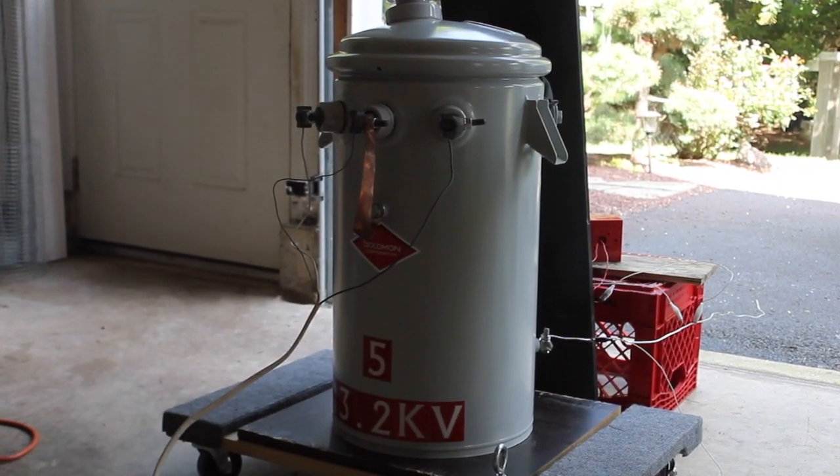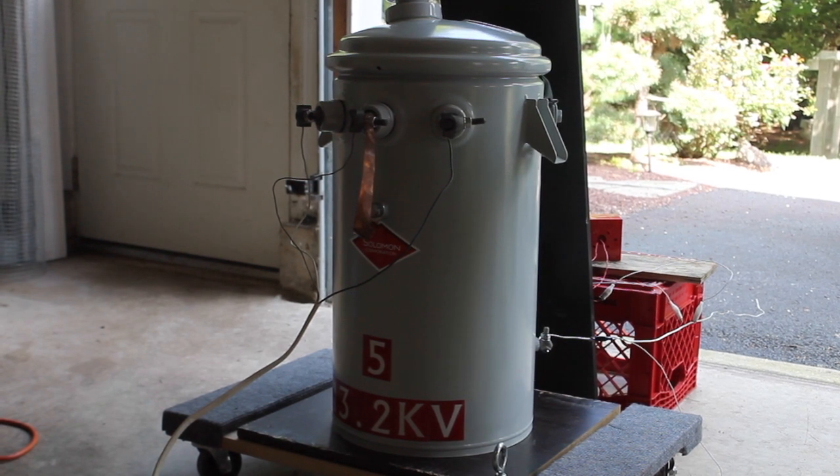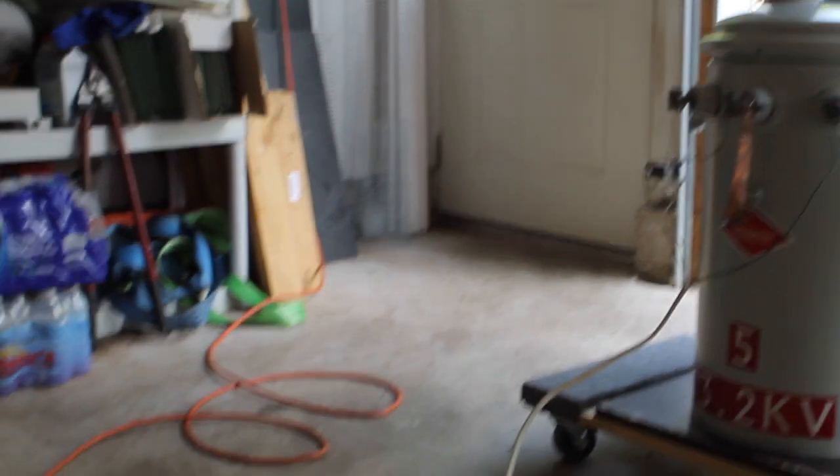I brought this transformer outside. It can either mean one of two things: A, I'm moving, or B, I have something messy to blow up. And I think it's the latter.